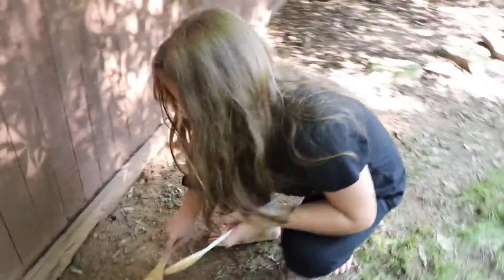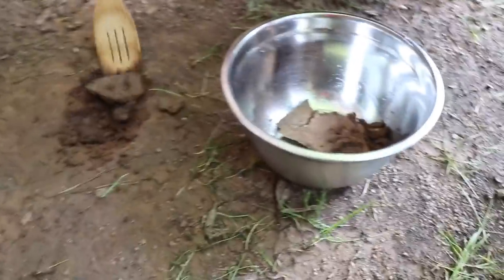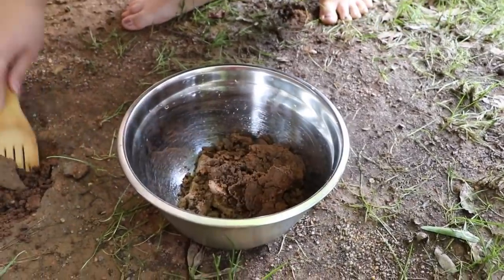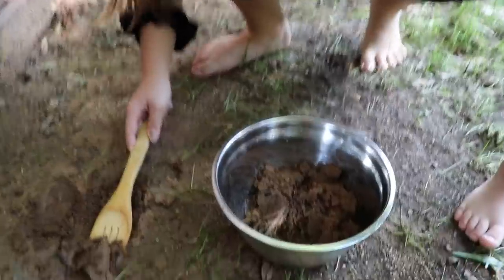Over here against the fence might be a good spot — it's pretty loose. So what if we find a worm? Making mud pies is so much fun. If you've never done it before, you guys need to do it. We should do a video recipe on how to make mud pies. All you need is mud, a bowl, a spoon, and water. It's really easy — you just mix it together.